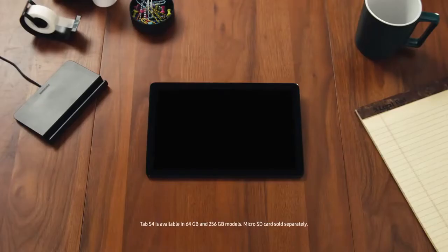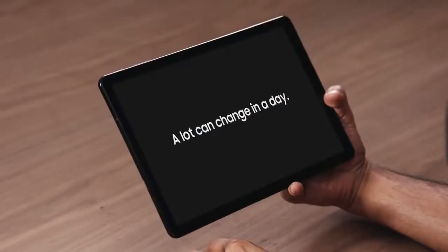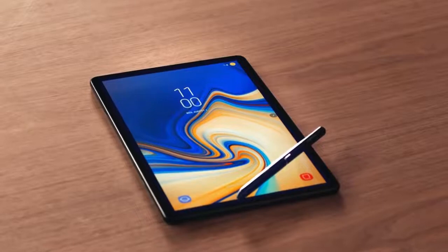The Tab S4 features a stunning 10.5-inch, 287 pixels per inch Super AMOLED display. Storage starting at 64 gigabytes and expandable microSD up to 400 gigabytes. You need a pretty legit battery to take advantage of all that power, and that's why the Tab S4 comes with a 7300 milliamp battery. So whether you're looking for a powerful productivity tool, a versatile entertainment system, or a smart device that takes care of the little things so you can focus on the big things, the Samsung Galaxy Tab S4 has the tools you need to get more done wherever you are.